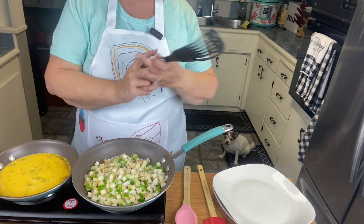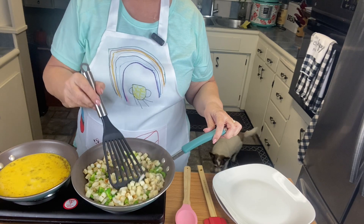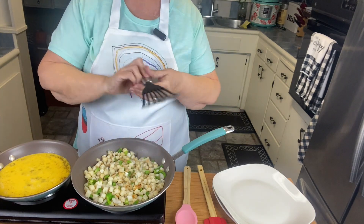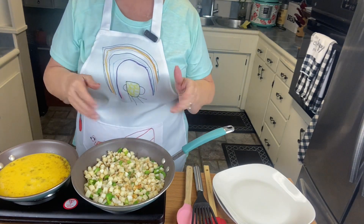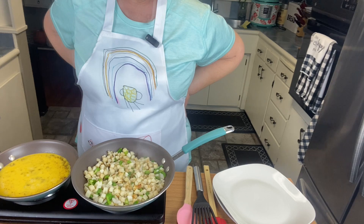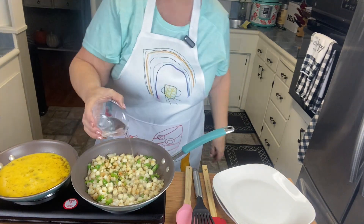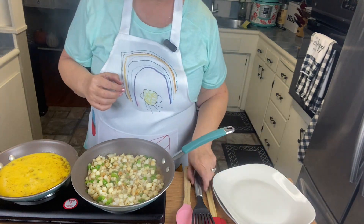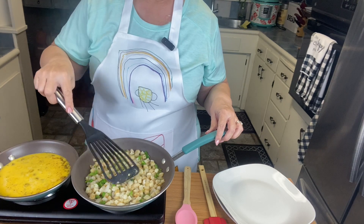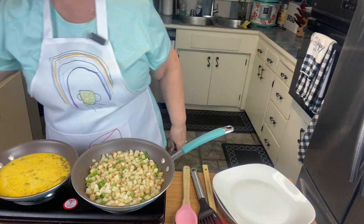It's morning here in California and I appreciate you guys coming to spend some time with me. A little trick — if you don't want to add oil, you can always add a little bit of water if you see that the pan is dry. But I'm going to be adding some ham. I'm going to add a little bit of onion powder and a little bit of garlic powder.